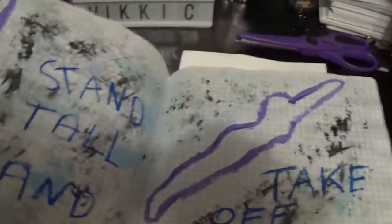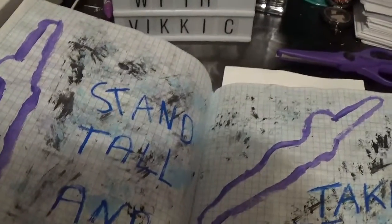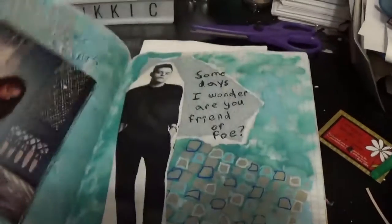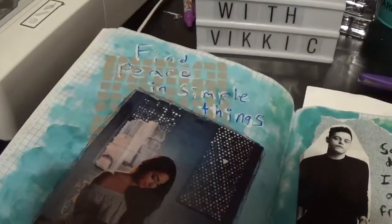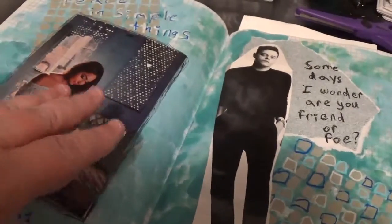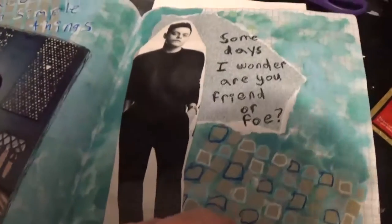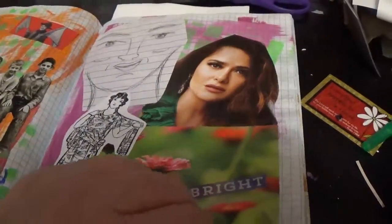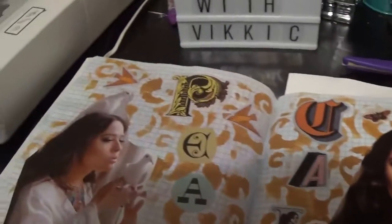If for some reason I've repeated myself, I apologize. I'm just going to go through this real quick. If I wound up repeating myself on some of these, I do apologize.